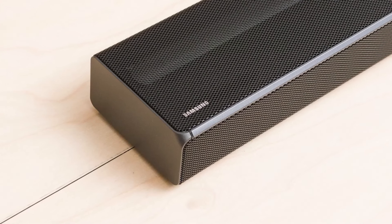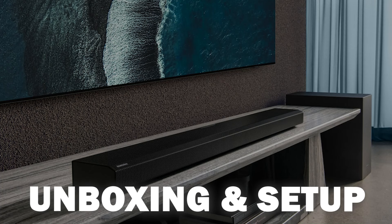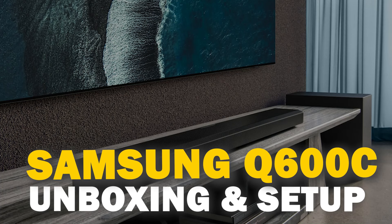When it comes to sound bars, Samsung has always been one of the best options out there. Today we are going to unbox and set up the Samsung Q600C.